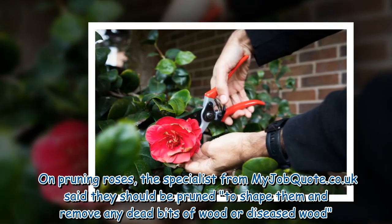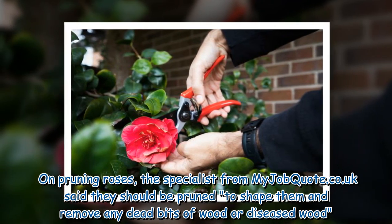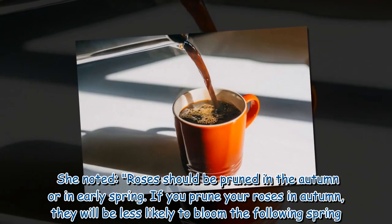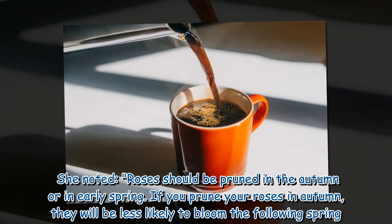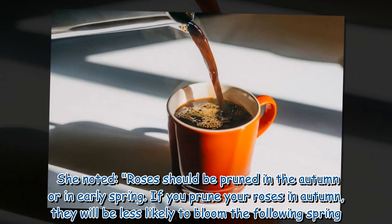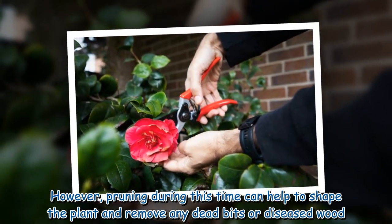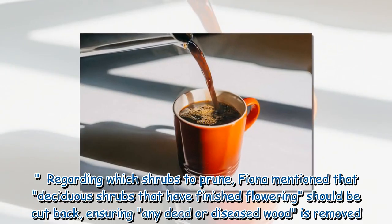On pruning roses, the specialist from myjob.co.uk said they should be pruned to shape them and remove any dead or diseased wood. Roses should be pruned in autumn or early spring. If you prune in autumn they will be less likely to bloom the following spring, however it can help shape the plant and remove dead or diseased wood.